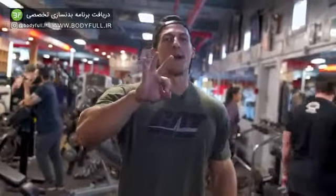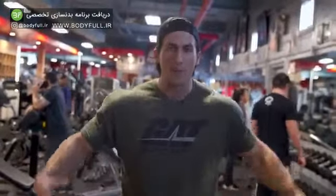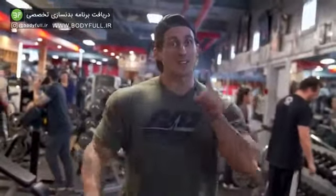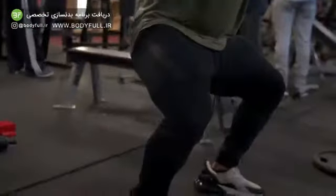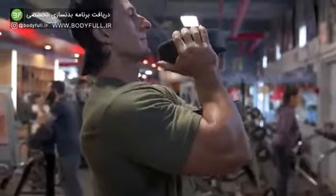I believe that there are three fundamental body parts that make a crazy V-Taper, and we're going to start from the bottom up. So exercise number one is going to be for our quad sweeps, and we're going to utilize this with dumbbell goblet squats.